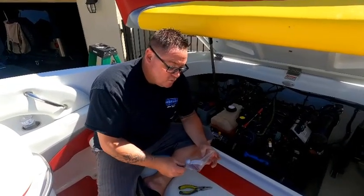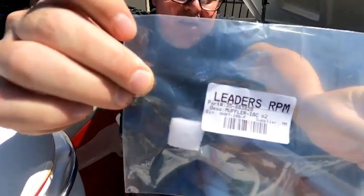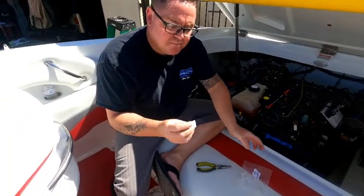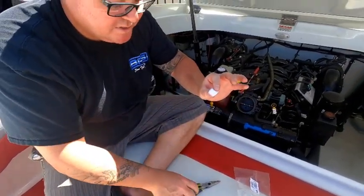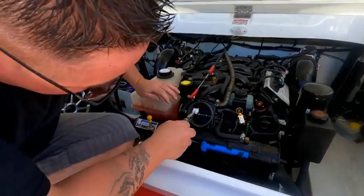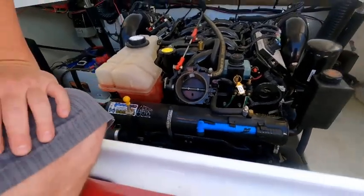So I don't have any problems on the lake, I'm going to go ahead and reinstall one. I bought this on Amazon — they're like seven dollars. It's a little piece of fiberglass or spongy material. All you do is take it, put it in with some pliers, and install it right there. That's all you do for that.